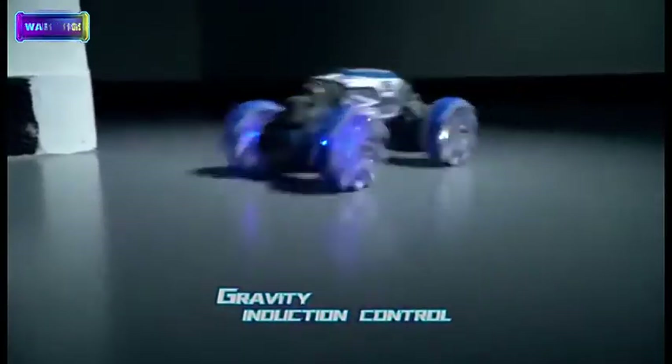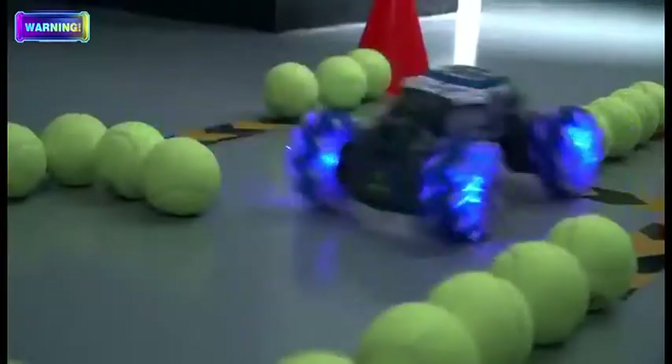Gravity Induction Control: move the controller to control the twisting car. It's so easy! Every move is accurate.